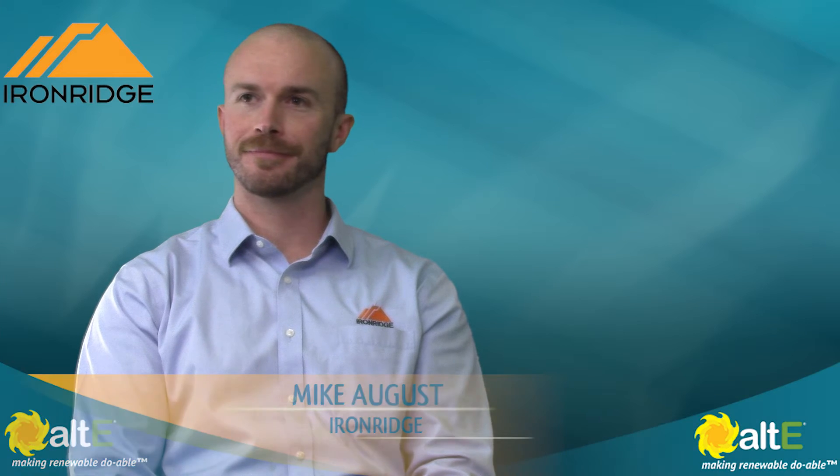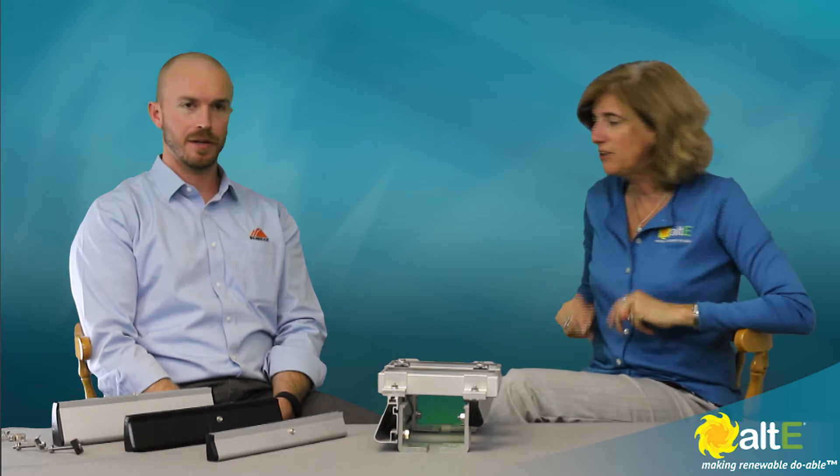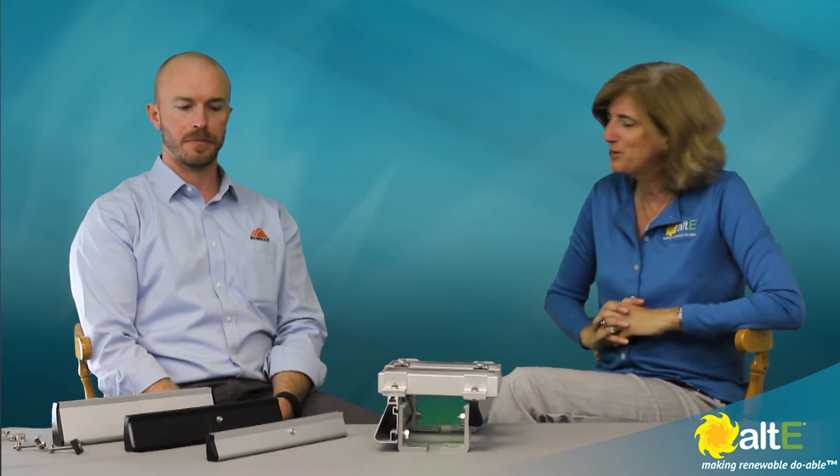Hi, this is Amy from the Alt-East Store. I'm back with Mike from Iron Ridge, and we are going to go over some of the roof mounting options that we've got here. So give me a rundown of all these fabulous rails.